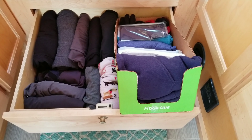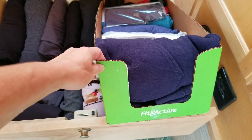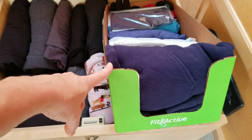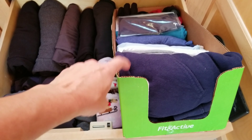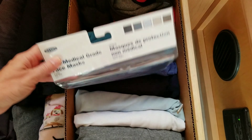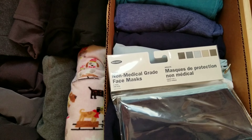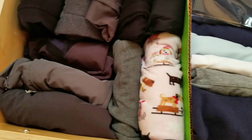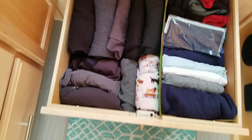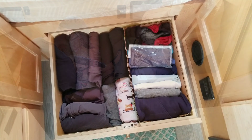Hey guys, if you go to Aldi, this box is the Fit and Active tortillas — the low carb tortillas — and it fits perfect in this spot. I plan to go back and get a couple more of these boxes: another one for this drawer and two more for the drawer that's underneath the fridge. It also fits perfectly. They just help divide out the drawer so that you can organize it a little bit better. And they're free.